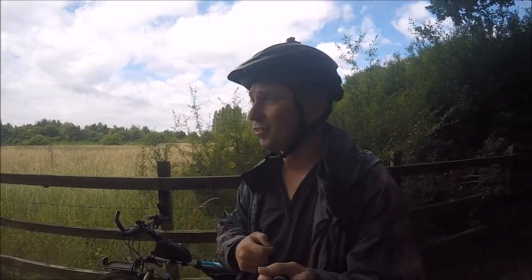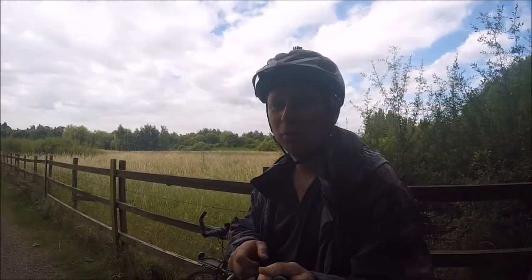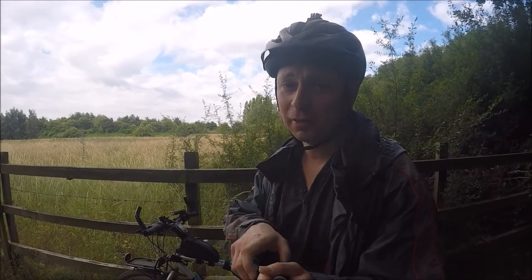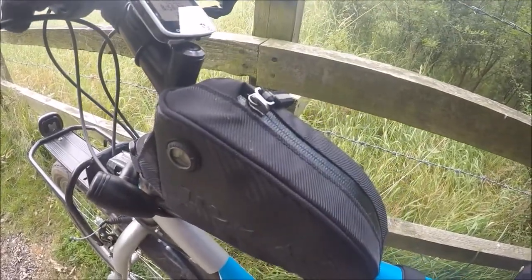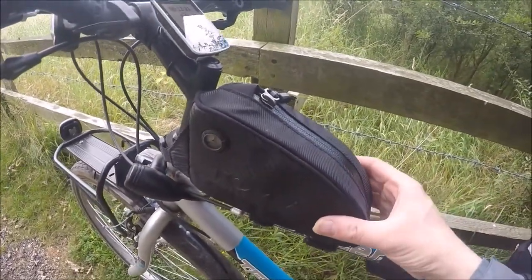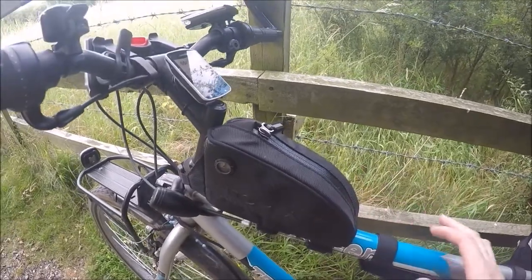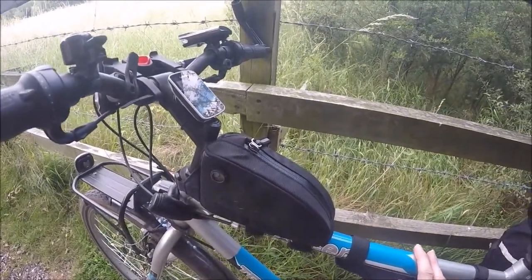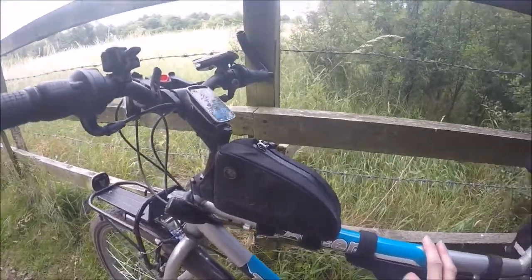Hello and welcome back to the Cyclist James channel. It's a nice morning, and I'm giving you a quick review of a Topeak fuel pod. I'm not going to say too much about it, but I'm going to say why I think it was good value and why I'm glad I bought it.